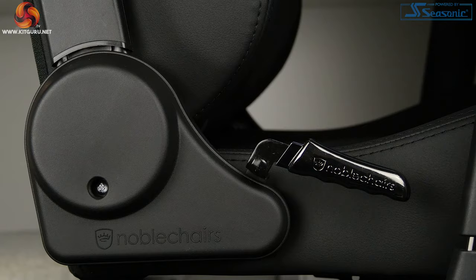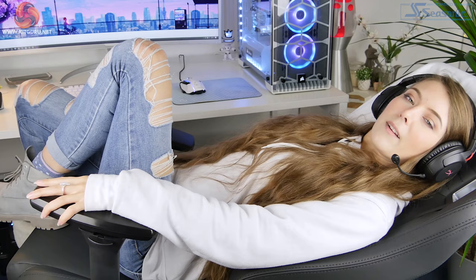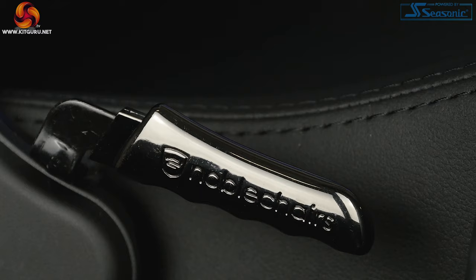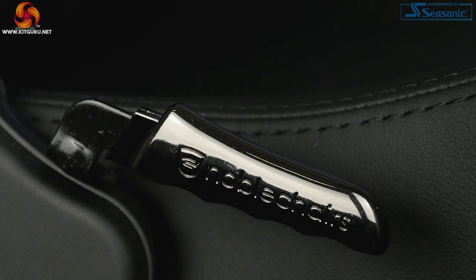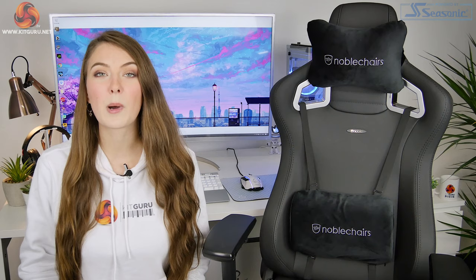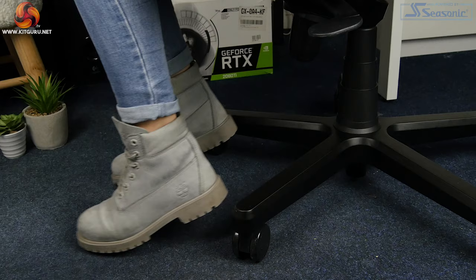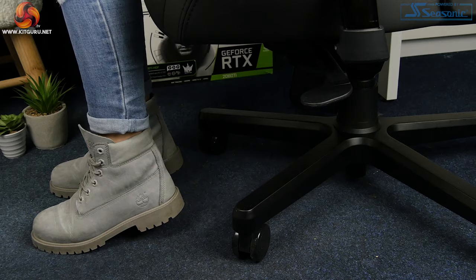You can adjust the recline of the chair really quite far back, and if you unlock the rocking tilt mechanism you can tilt it back that little bit further — you're pretty much lying down, which I found really comfortable for chilling out or playing games with a controller. The handbrake-style lever is now made of a nice titanium metal material, so it looks a little better and feels more premium to use. The gas lift allows the height to be adjusted by around 10cm. I'm 5'7 and found this chair most comfortable on its lowest setting where my feet just about touch the floor — there's plenty of height for taller users, but if you're shorter than me you might find it a little too high.